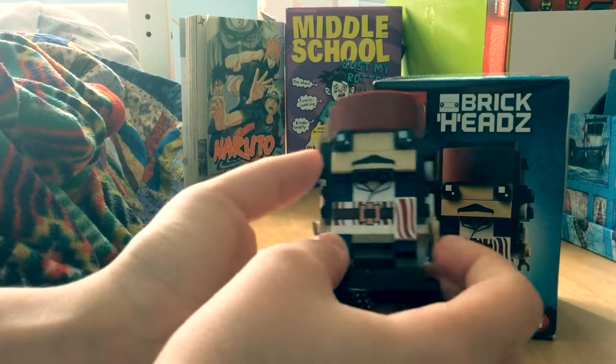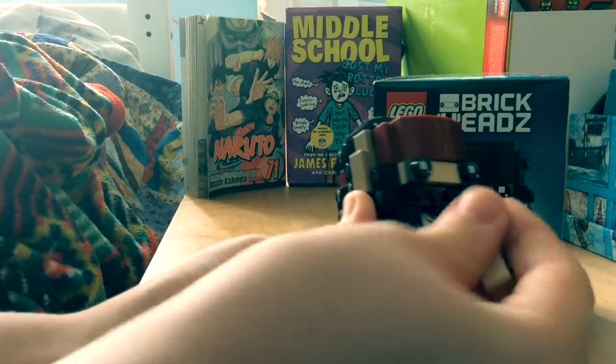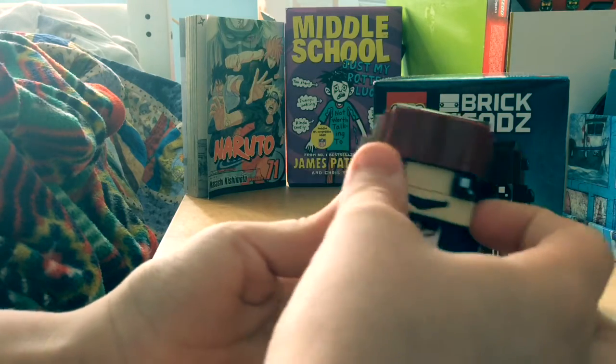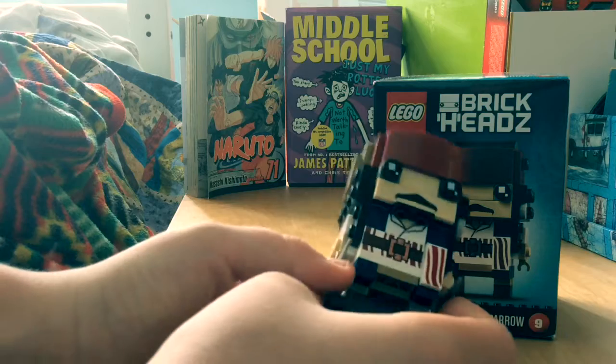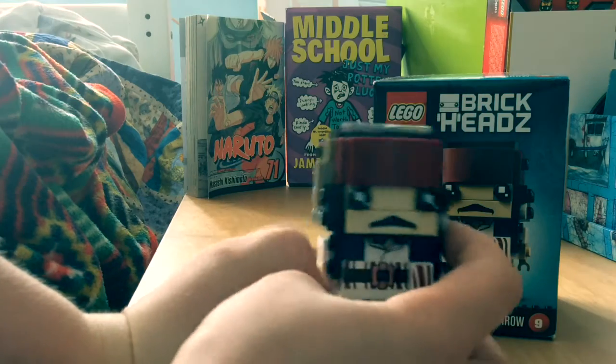He has some really cool exclusive prints, including this moustache, which if you take off and turn this way, you can make a creepy smile. And then he has two swords, which I added, and he has white arms and obviously some hands.